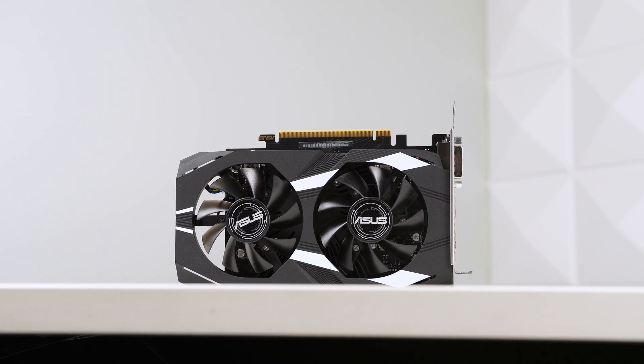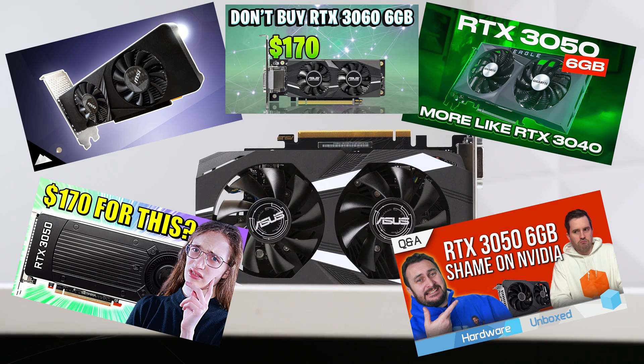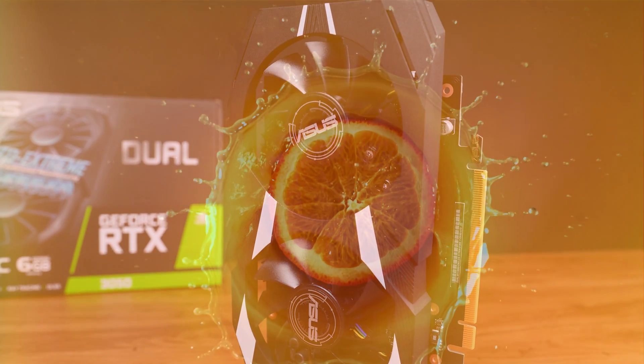There's a very real chance that me and maybe like six other content creators were the only people on the planet that pre-ordered this thing, but there are a lot of juicy details about this graphics card that are still worth checking out.